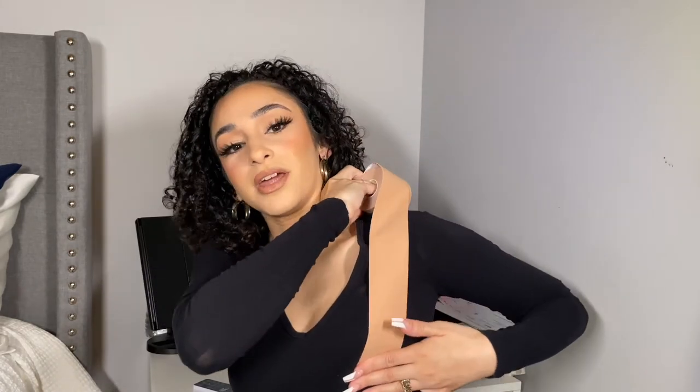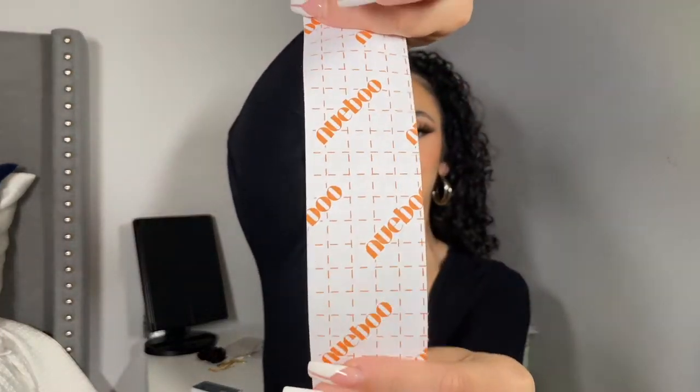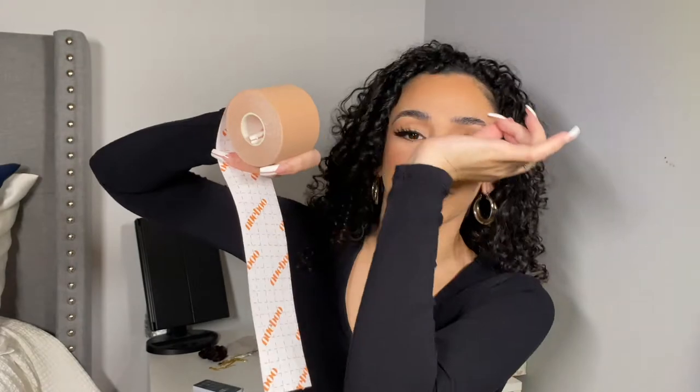What I'm going to do is tape it like this, pull my boob up, and then bring it over my shoulder so that it keeps it all up and lifts the girl. It's so cute that they have this design on the back — it's just the protective backing you have to rip off, but it reminds me of Christmas wrapping with the little cutout things.